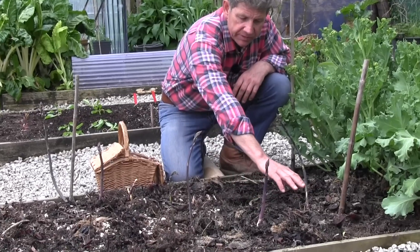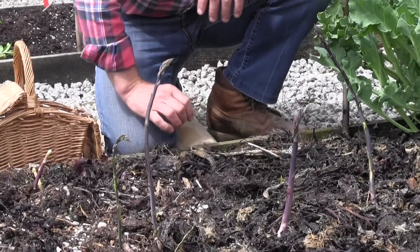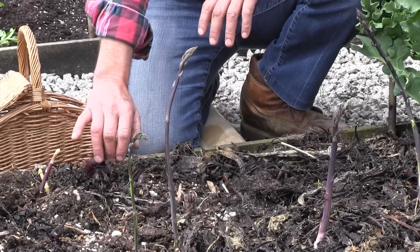What we have in front of us are some perfect spears for cutting, between 8 inches and a foot tall, and about as big as your finger. And we're probably going to take half a dozen of these spears — this is just for my lunch.